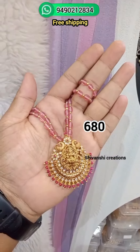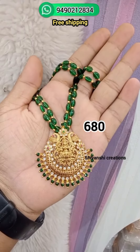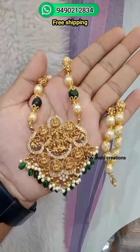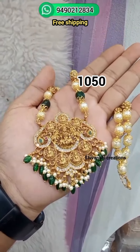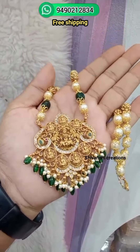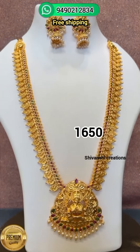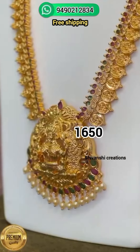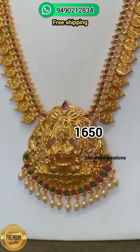Next, we have a locket, a pen, a Mona Lisa Beads, and we have a free shipping item for 680 rupees. Next, we have a pair of emerald beads, and we have a 1,650 rupees option with free shipping.